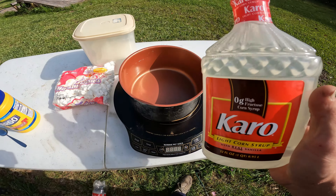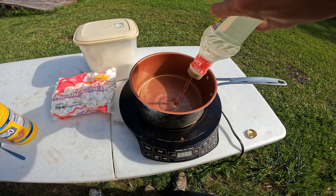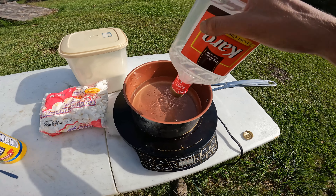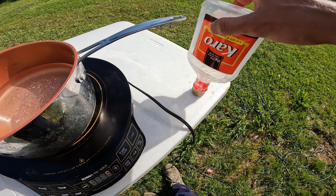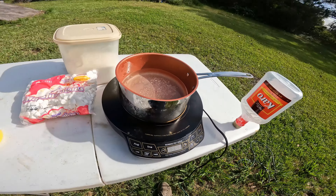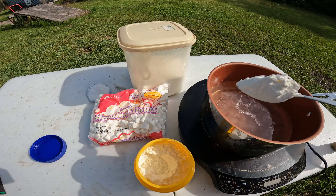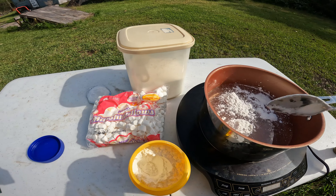The first step: turn your stove on and go ahead and pour all your corn syrup into the pot. Once you get most of it out, a little trick you can do is put the top on and hold it upside down — you'll get a lot more out that way. Next, get your cornstarch and add three tablespoons: one, two, three.